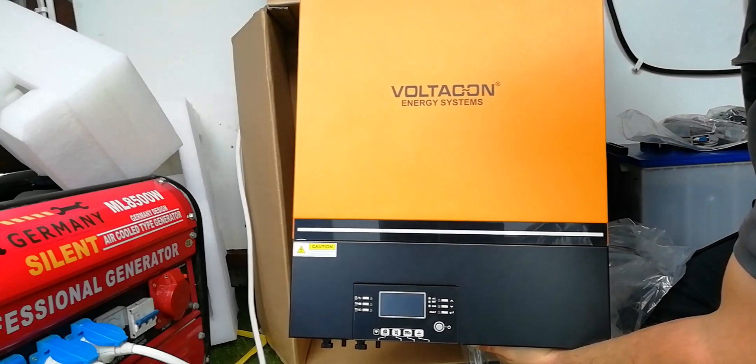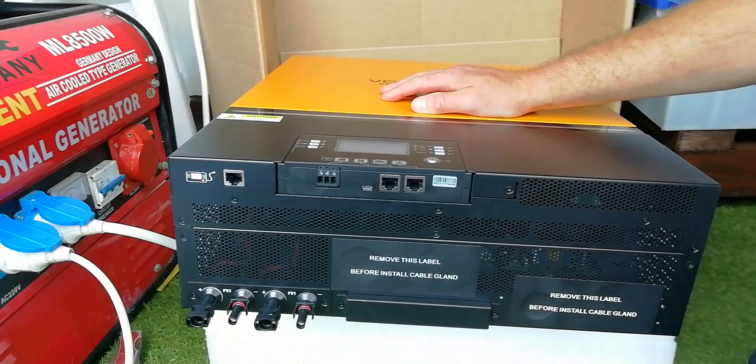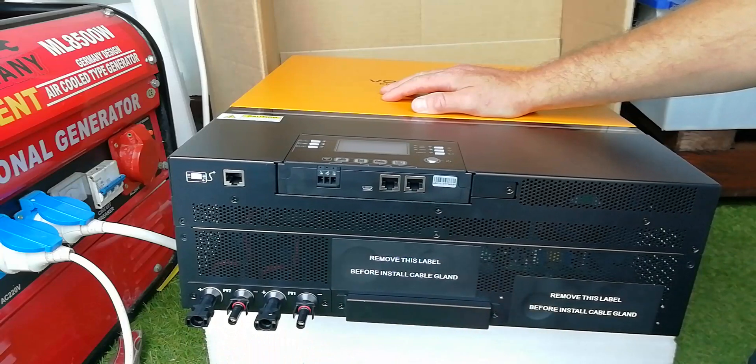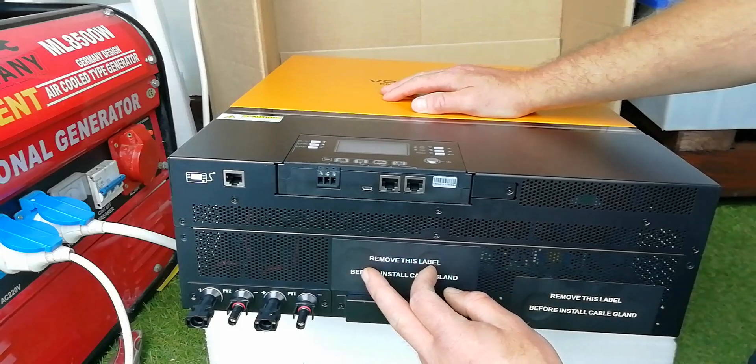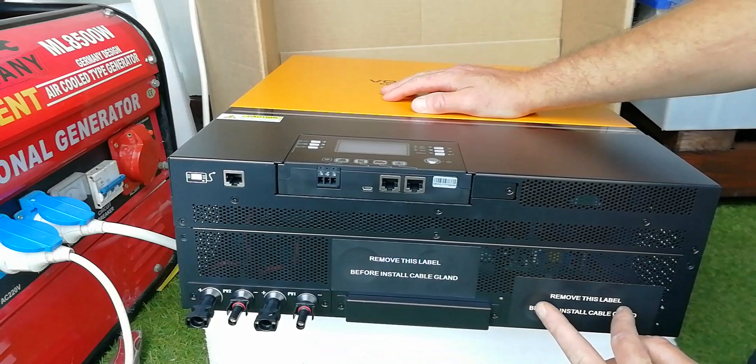That is a good solid unit. We've got two PV inputs, so two different solar arrays can be hooked into this one unit and the MPPT controller will regulate them separately. We've got the input here for the AC cables and the input over here for the DC connection to the battery.